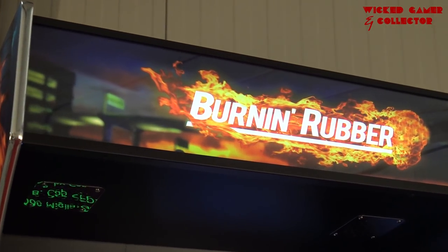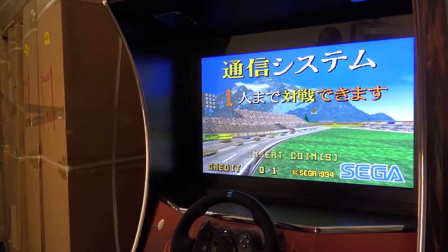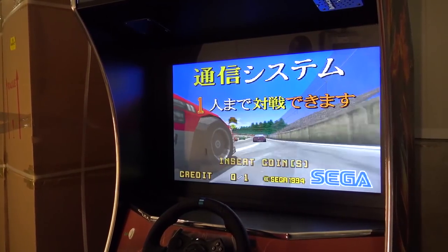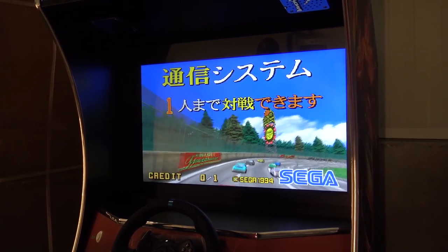I love the light-up marquee on this device and it looks quite nice. Packed with a 32-inch LCD 1080p display, it also gives us the option to use HDMI so we can hook up, for example, our PlayStation 4 or an upgraded PC.